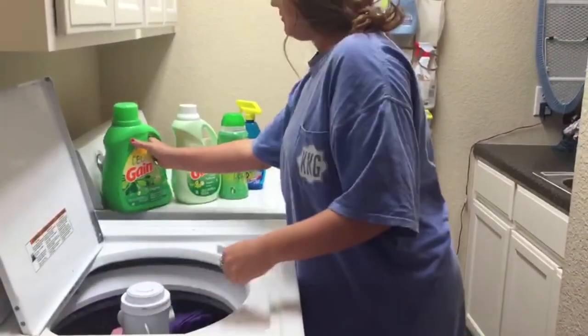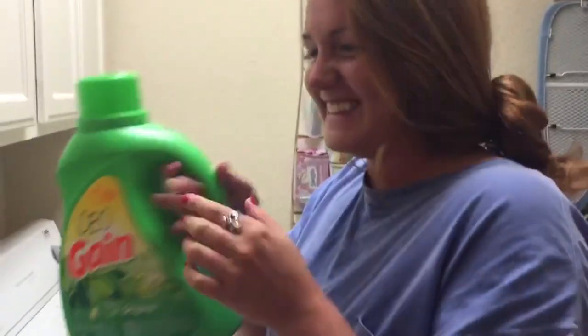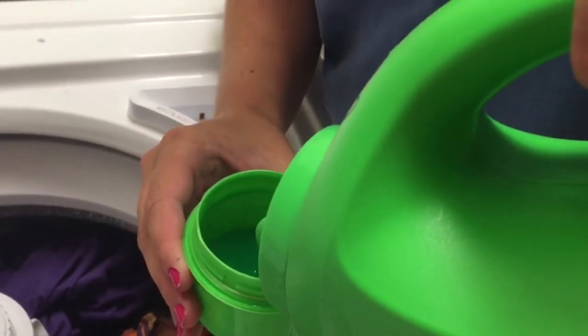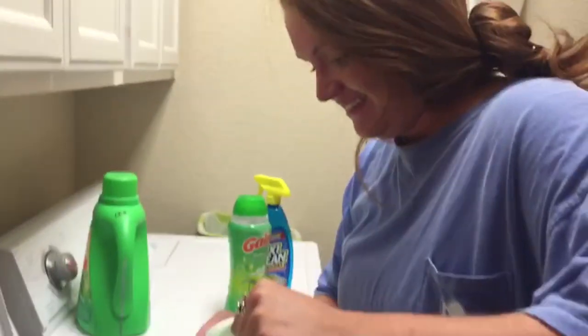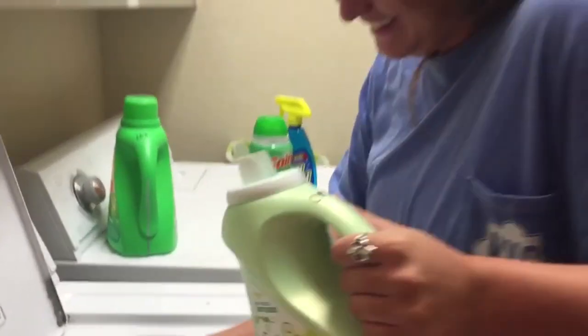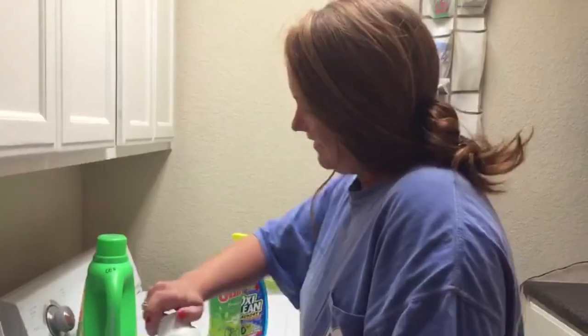Then Bea will take half a cap of the laundry detergent of her choice and dump it into the washer. She will do the same with fabric softener and beads for added scent and freshness.